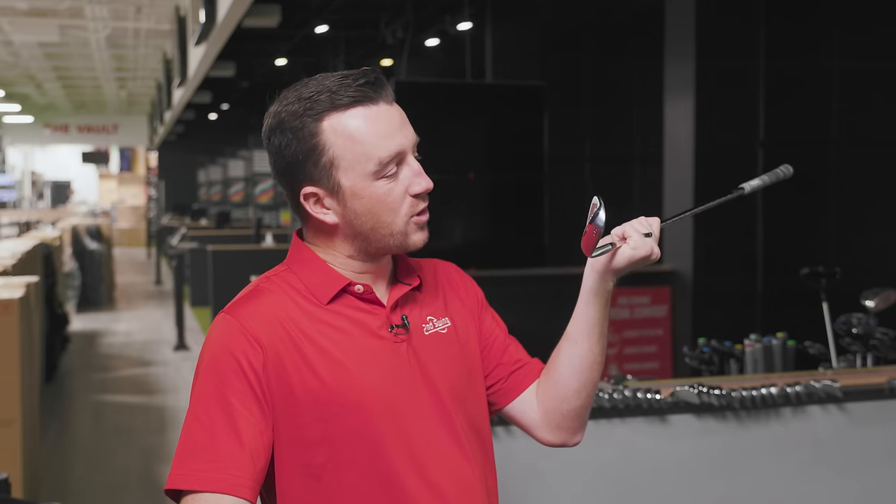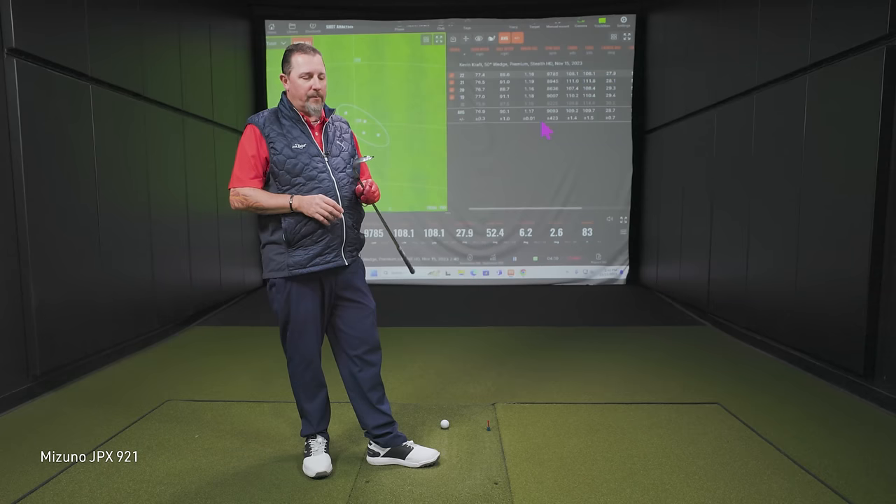Now we've got the Mizuno JPX 921. This is where you get to brands that do build the gap wedges with the set, but kind of more like wedges. You look at the back of the club, you see the forgiving elements, the cavity in there, similar to the entire set of the hot metal irons. On the face they have the quad cut grooves like all of their wedges — so there's a combination of wedge technology and game improvement iron technology here.